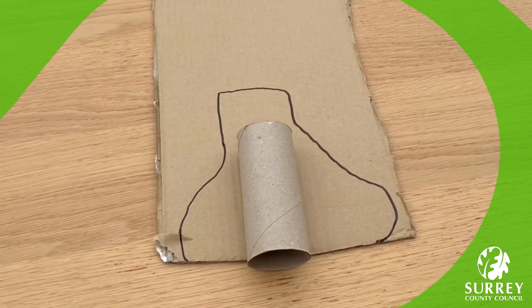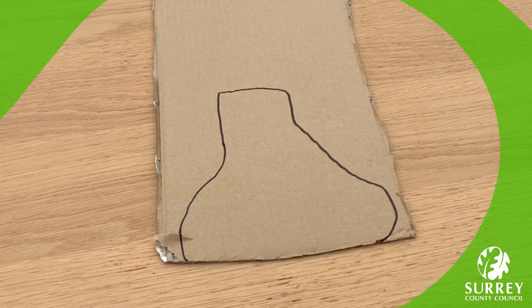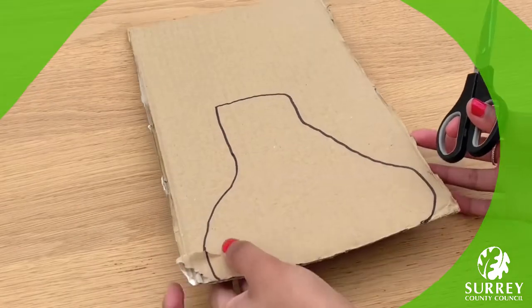Lovely work everyone, well done. How are you all doing? Make sure you let me know in the comments below. Now use your scissors to cut out the outline. You might need a grown-up to help you cut out the cardboard because it's slightly more thicker than paper, so make sure you ask them if you need to.